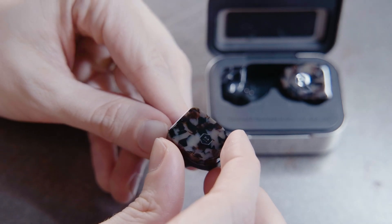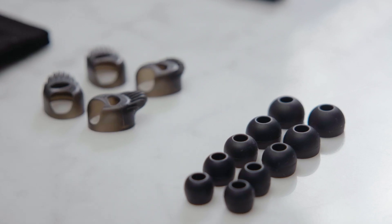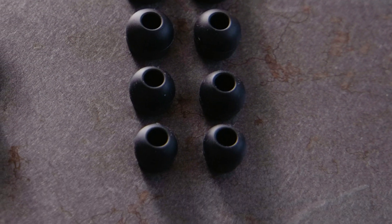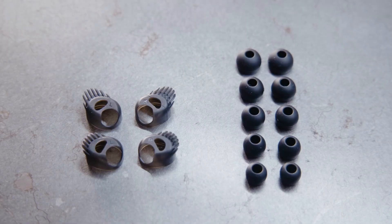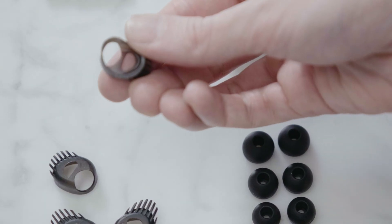Your earphones come with small fit wings and medium ear tips in place. For a more secure fit, choose the ear tip size that forms a seal with your ear canal and the fit wings that comfortably fit under your ear ridge.